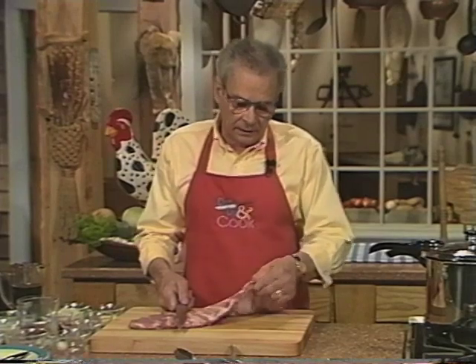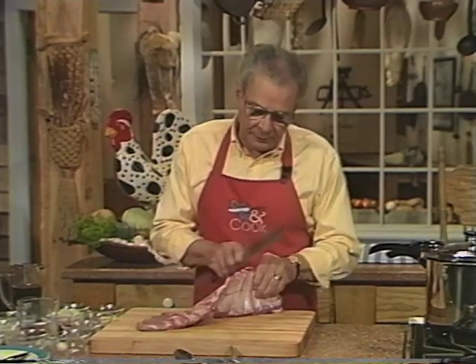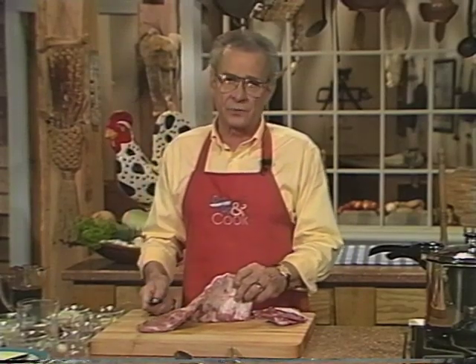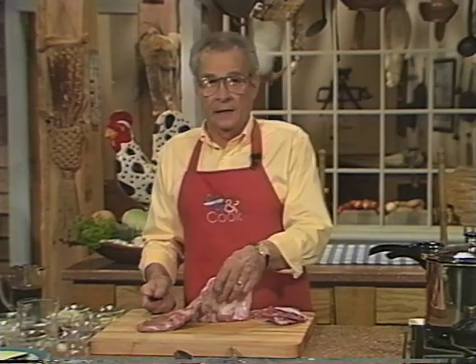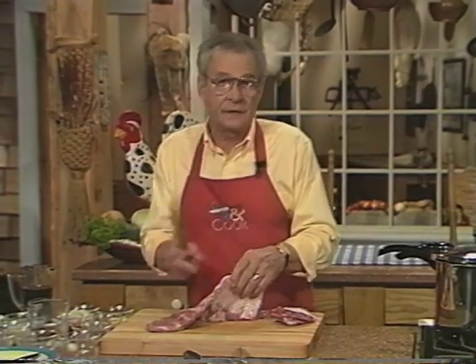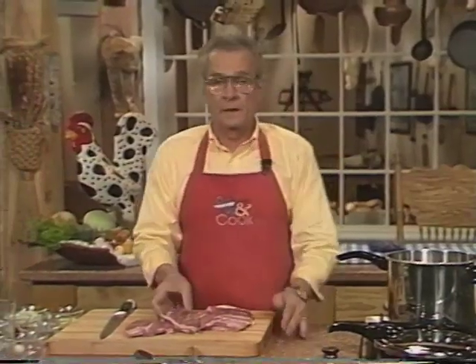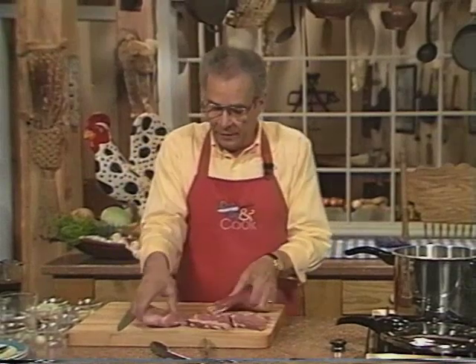For this recipe we're gonna cut that into about three-rib pieces. Pressure cookers come in all sizes and with all kinds of different features, but one of my favorite cookers is this six-quart stainless steel model. We're going to use these spare ribs.